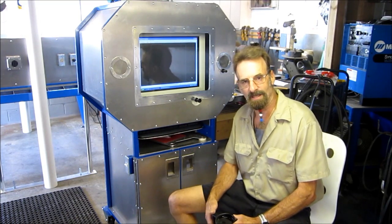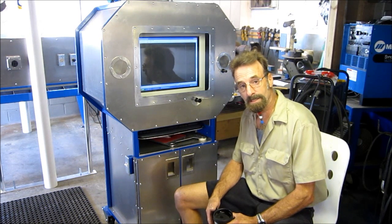Welcome to Turnrite Machine Works, my name is Keith. Here's a few of the highlights of the finished product.